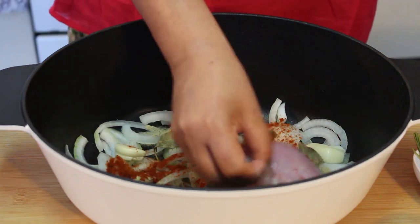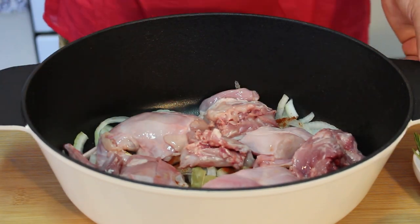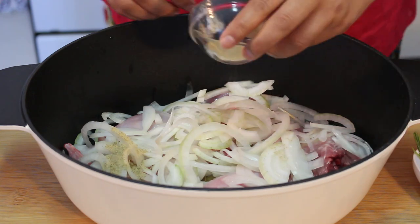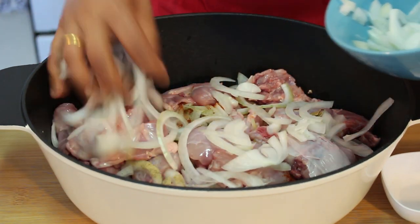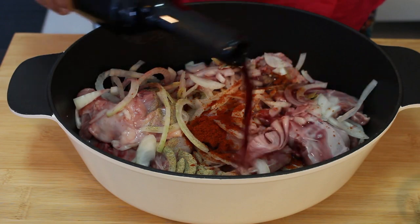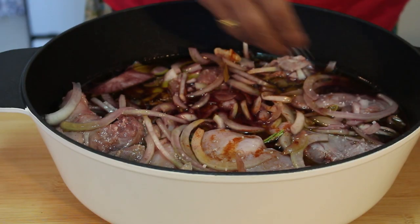Now I am going to put half of the meat and repeat the process, putting the rest of the spices on top. Now the secret ingredient — red wine. I am going to pour it until it covers the meat, and this is very essential for this dish. Now add olive oil to add flavor, and salt to your taste.